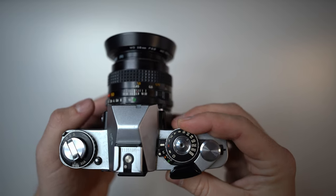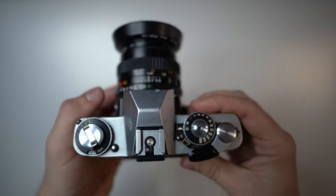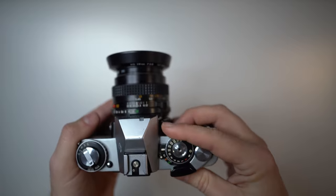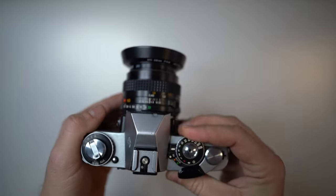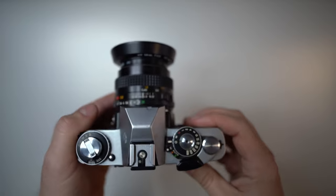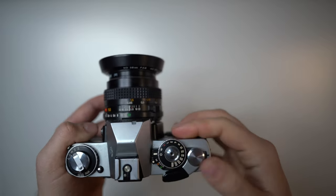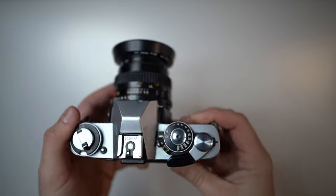On the shutter time dial: X is for flash sync with Minolta flashes, B is for bulb, and O is for the mechanical shutter at 1/100th of a second. Any other shutter speed uses a mechanically-timed but electronically-controlled shutter, so if you run out of battery you can set it to O and still shoot at 1/100th second. Setting it to O can also unlock a frozen shutter — if not, it may need a deeper repair.